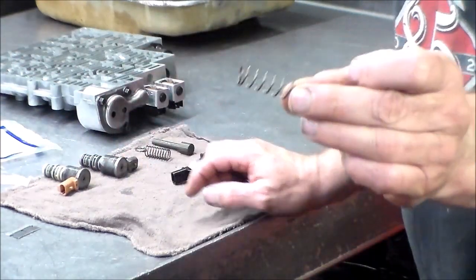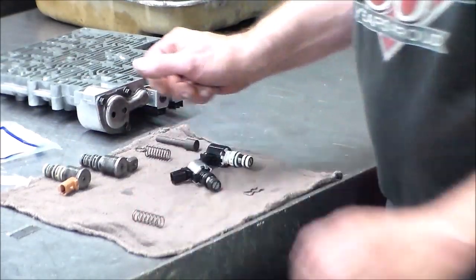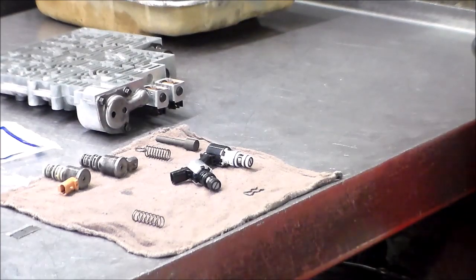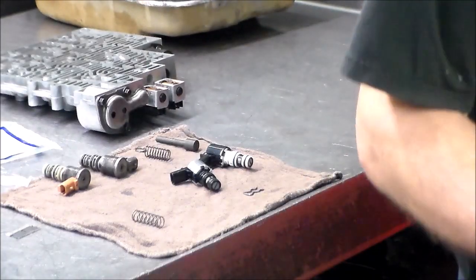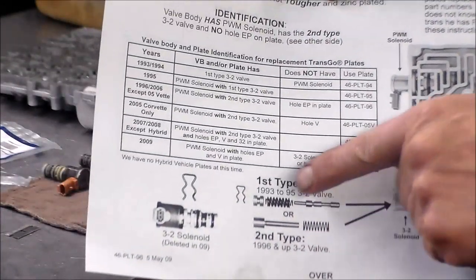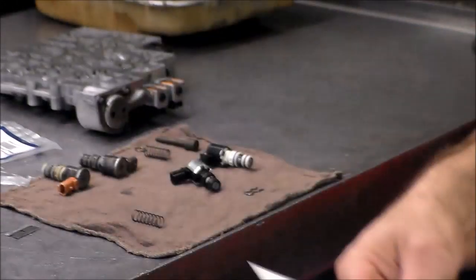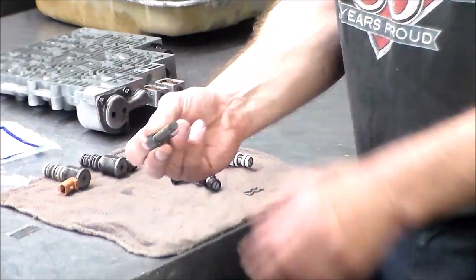Here is the spring that Sonnax makes — the replacement, again 96 and up, will not work on the first design. This separated plate on the 4L60E is 96 and up. Transtar makes them for all years. This one here is the 96 and up second type. It will not work on the first type, but it will work on the second type. Pretty much the spring just goes right over like that.